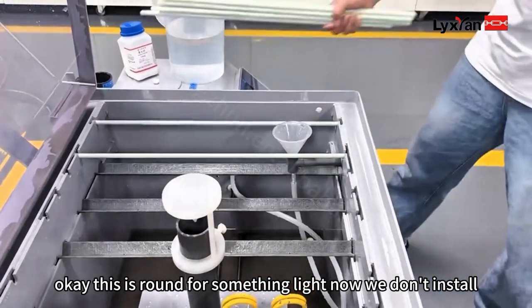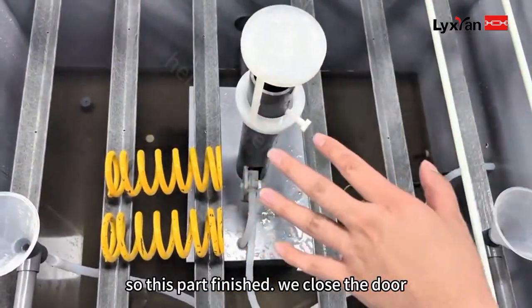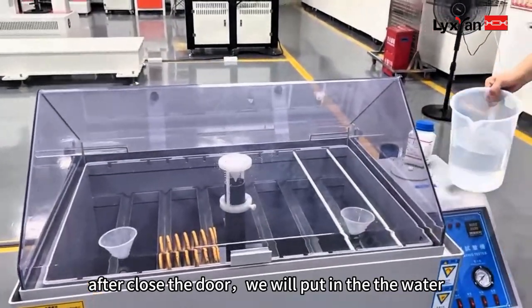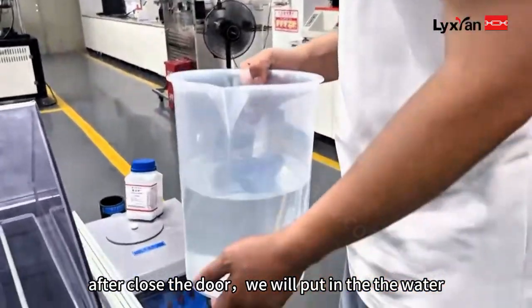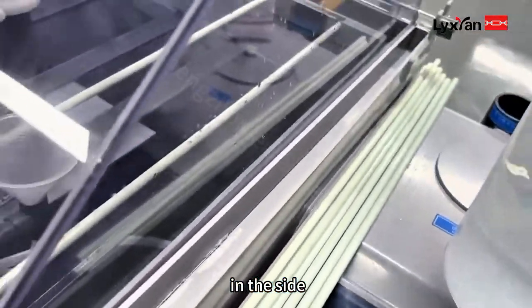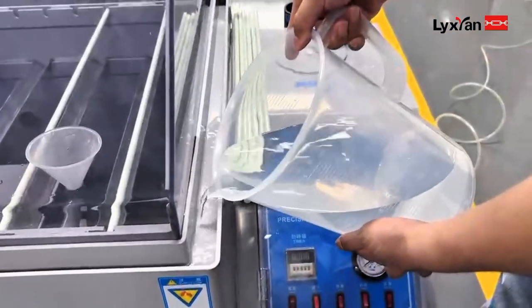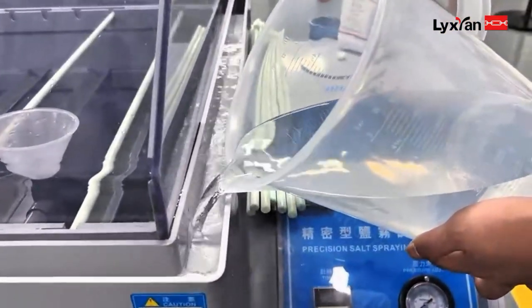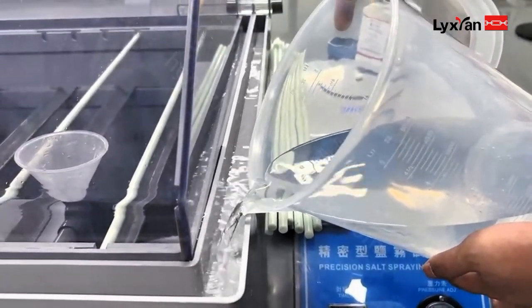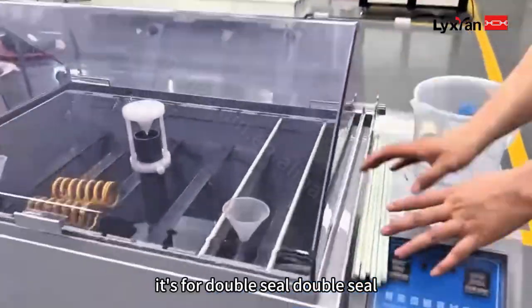Now we install the door. After finishing, close the door. After closing the door, we will put water in the side channel. Why do we put water here? Because this is for a double seal.